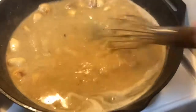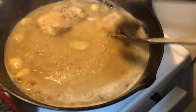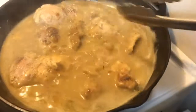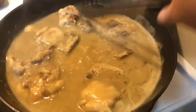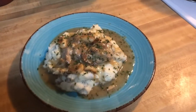Get it nice and thickened, then I'm going to add the chicken back in. Pull that all in so it gets nice and moist. Now we're going to serve. Now that it is all plated up, I have some of the roasted garlic on there, the mashed potatoes, and the gravy. Let me know how you guys like it!